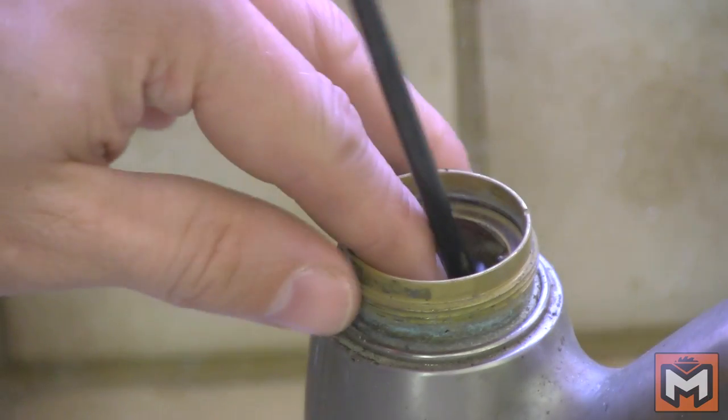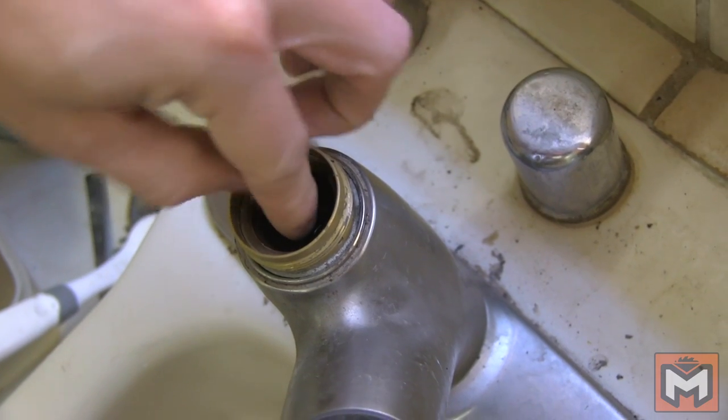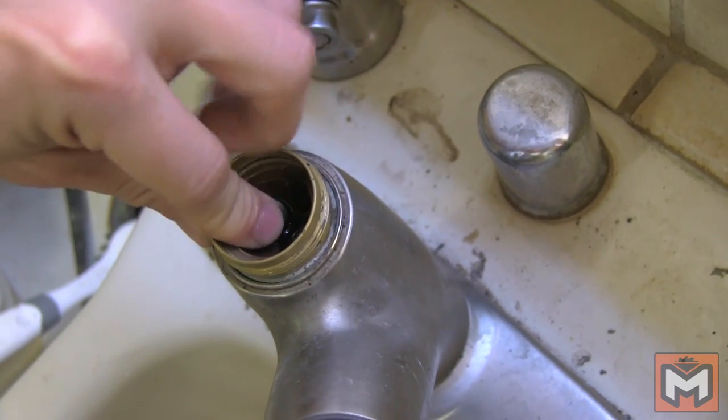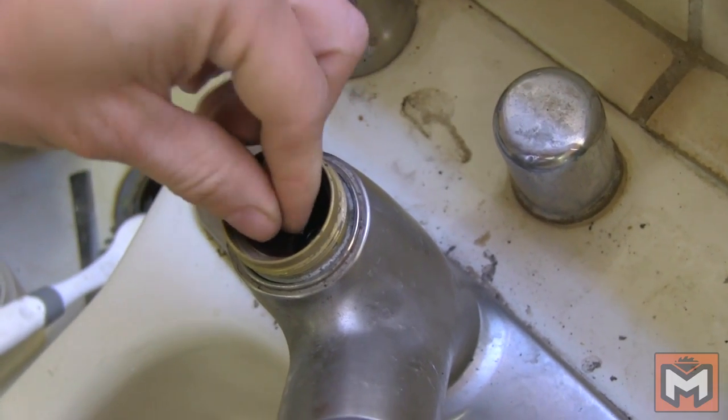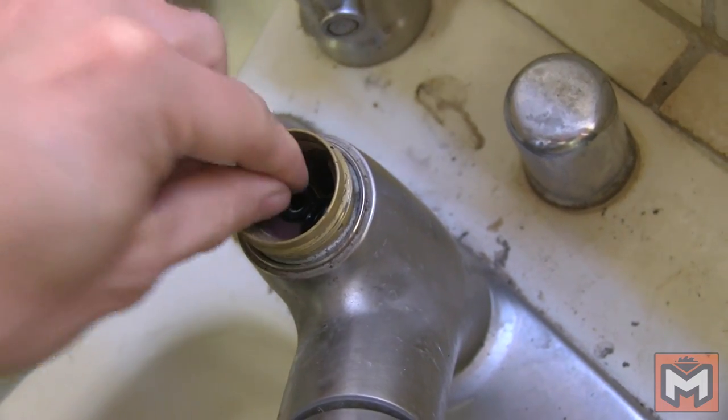With the old seats and springs out of the way, you're going to need to go pick up a new seats and springs kit. I found this one at Home Depot for about three dollars. To install the new seats and springs, just follow the same steps as before but in reverse. Use the screwdriver to align the seats and springs in place, and then using your finger press the seats down to make sure they're seated properly. In some cases you might hear a click or a pop to know that they're in place.